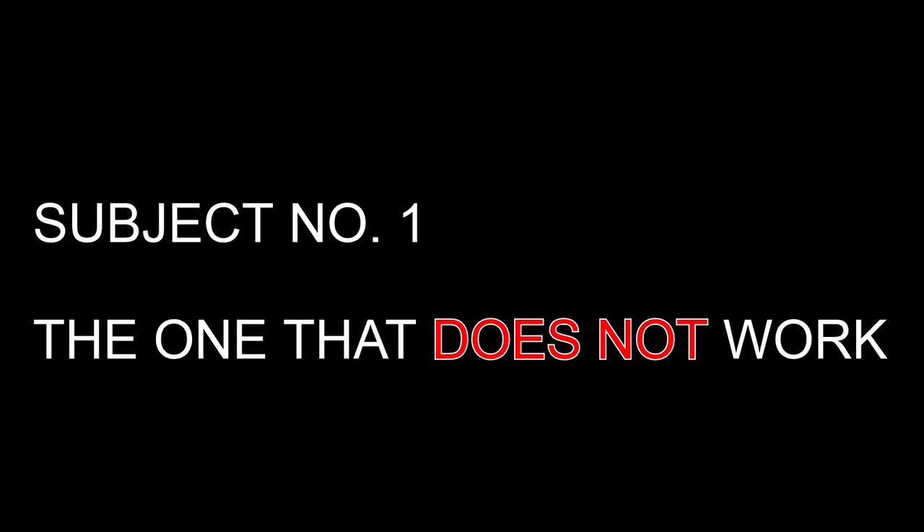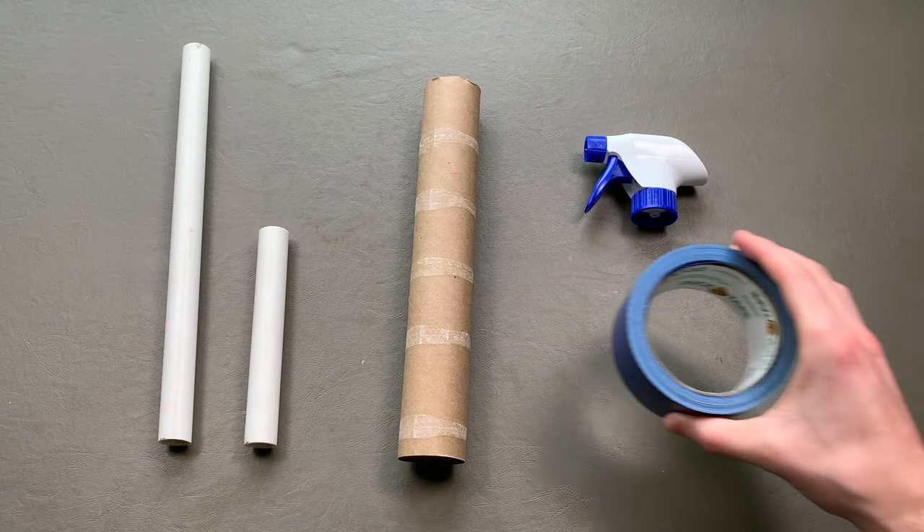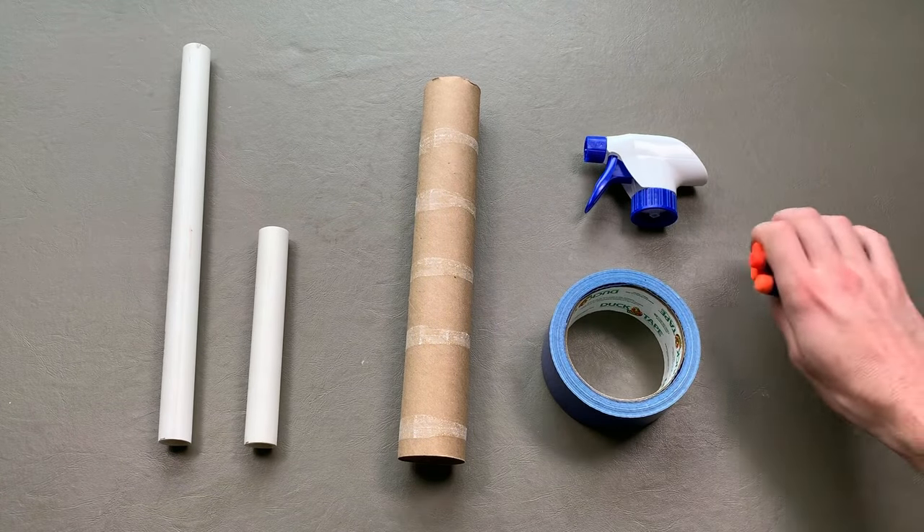Let's dive back in one more time. This is how to make a Nerf gun out of household items according to WikiHow. You will need a PVC pipe — two pieces are optional — a cardboard tube, the lid to a spray bottle, some tape, and of course, Nerf darts.